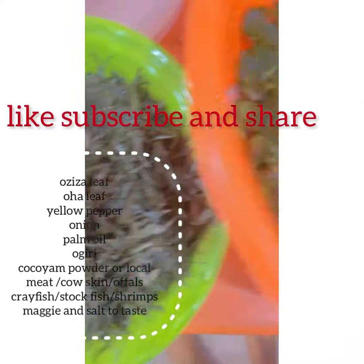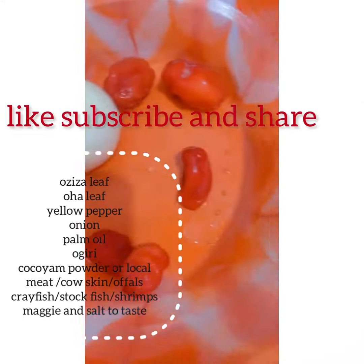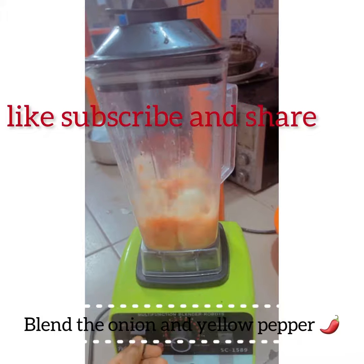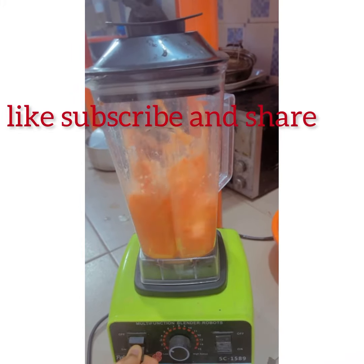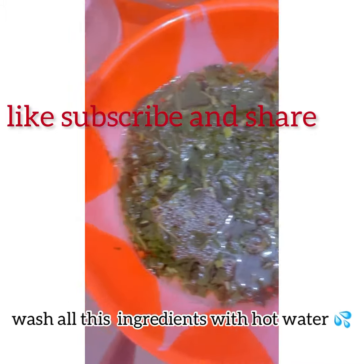So this is me cooking oha soup. These are the ingredients we're going to need. I'm here grinding my yellow pepper and my onion — blend that baby, blend it!